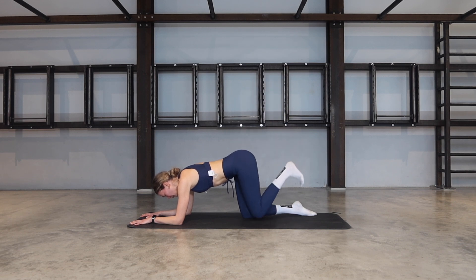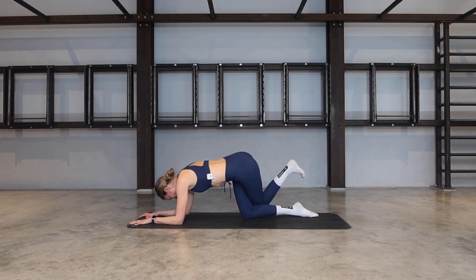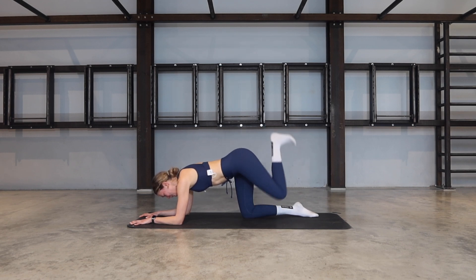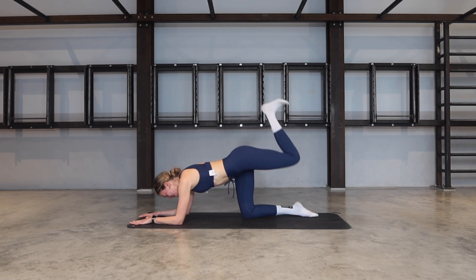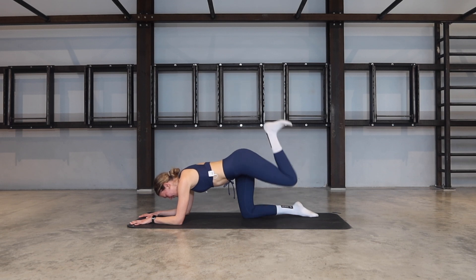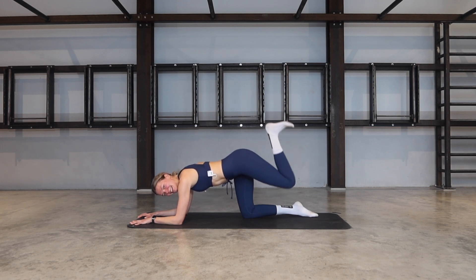Tapping that knee down towards the floor, belly button is in. Let's go for four, three more, two, last one. Kick and cross. Kick, tap, kick, and cross. Keep going, breathe through it. Kick, cross, kick, tap, kick, cross — for two. Let's go for last one. And kick it nice and high. And pulse, and pulse — five, four, three, two, one.